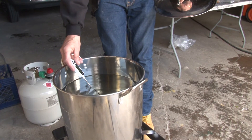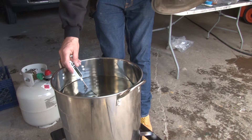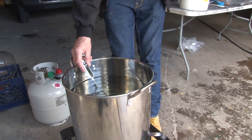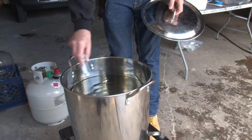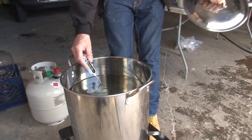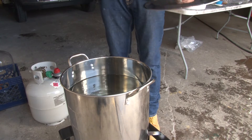I'm taking the temperature of our strike water — what we're going to soak our grain in. We want to get to about 166 degrees, and right now it's about 85 degrees, so we've got a little ways to go. This is one of those things that takes a lot of time. There are times where you're standing around, followed by a few minutes of frantic action, followed by more standing around, followed by more frantic action.